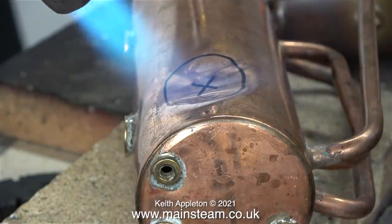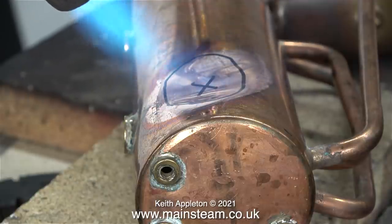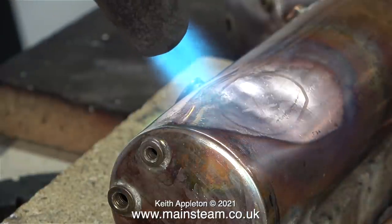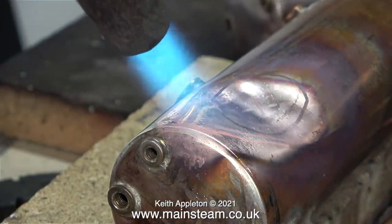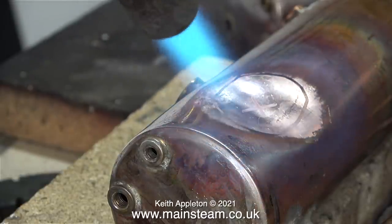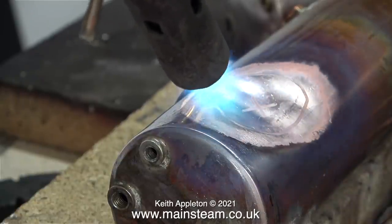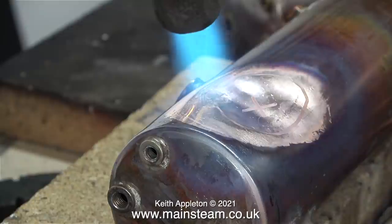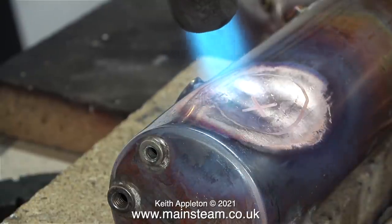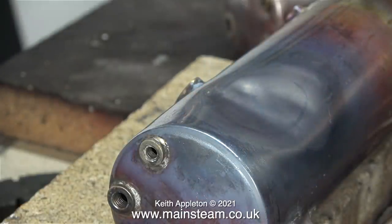This one has a massive dent or dint in the side of it, and the problem is the metal it's made from is copper, and copper work hardens very easily. So what I'm trying to do here is soften the metal — anneal it — using a blow torch. I need to heat the area until it turns red. I'm using a small blow torch head because I don't want to blast every part of the boiler and destroy all of the other joints. I don't have any oxy-acetylene equipment, which is great for heating really small areas.